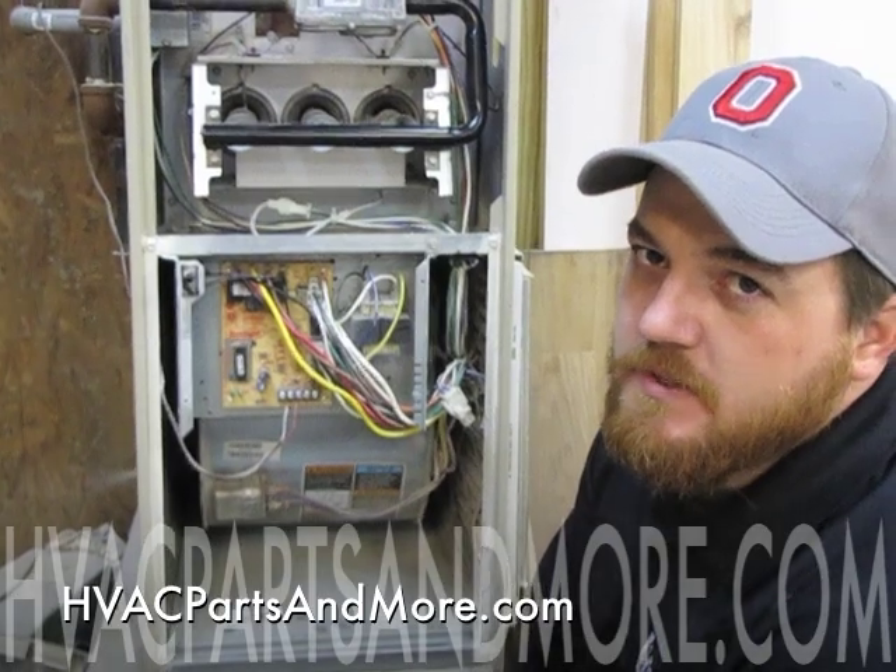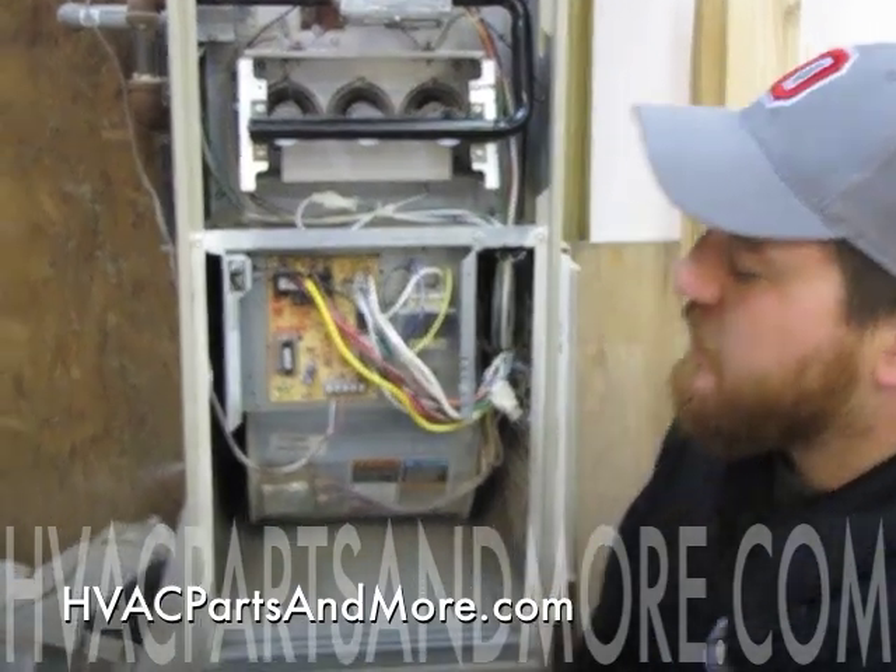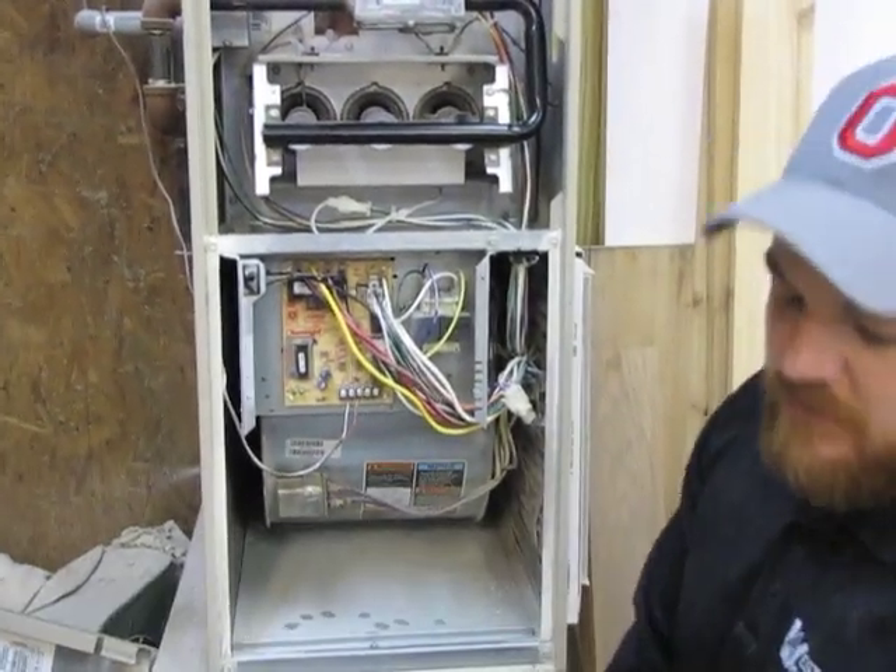Hi, I'm Todd with HVACpartsandmore.com. Today I'm going to be showing you how to replace a control board on a G40.